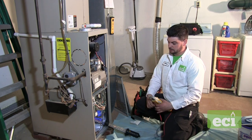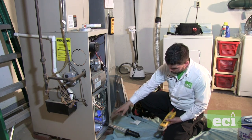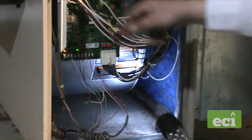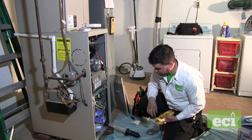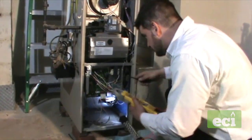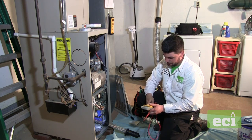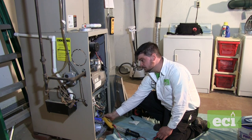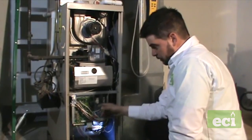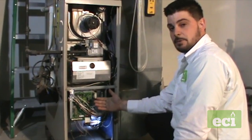Next, we're going to check the voltage coming to the unit, the amp draw on the fan, and inspect the wiring for loose connections — thermostat wire, low voltage, and high voltage. We'll inspect everything to make sure there are no loose connections. The line voltage on this one is 124 volts, which is within spec. The amp draw on the fan is 0.6. You can check the tag on the unit to see where it should be. We also double-check the dip switch settings — this is a two-ton system, so we verify the proper airflow setting.